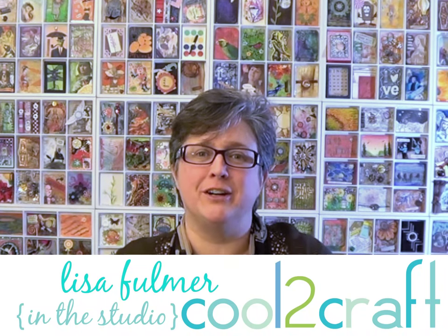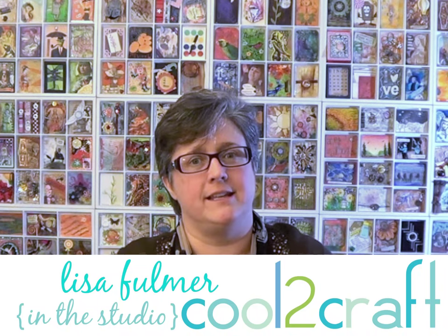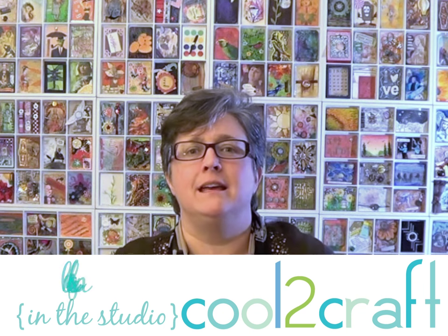Hey crafters, I'm Lisa Fulmer — great to see you! Mixed media is my favorite thing in the whole world. I love it so much because it's all about texture, color, and experimenting with new products, new techniques, and new materials. There are just no rules, and you can't go wrong — it's so liberating.